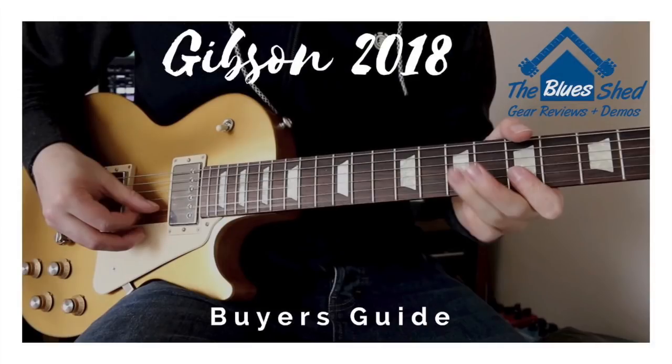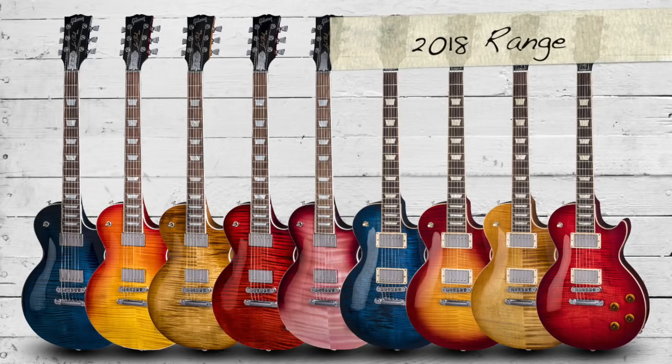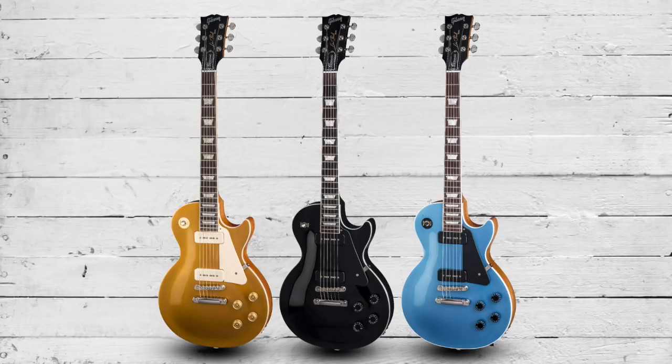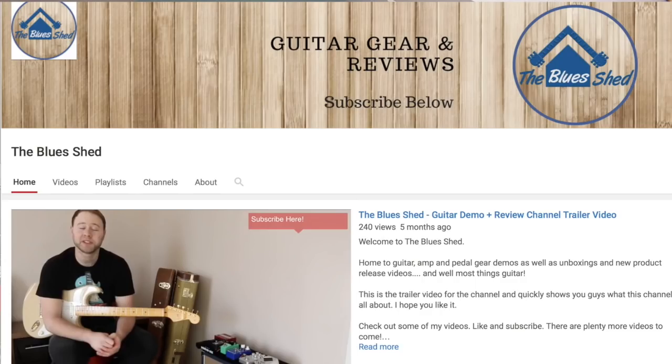Hi everyone, I'm back with another Gibson Les Paul Buyers Guide, and this year we're going to take a look at the 2018 Les Paul range and compare them to last year's 2017 models. Gibson will be selling the 2017 range well into the new year, often at a discount, so some of you might be asking: which one do I buy, what's the difference, and are the new models worth the extra cash? We'll first look at new features across the range, then each model individually. Don't forget to subscribe to Blue Shed — let's crack on.